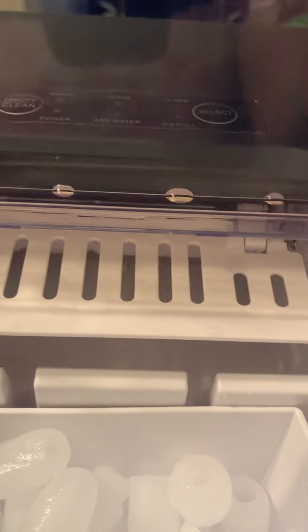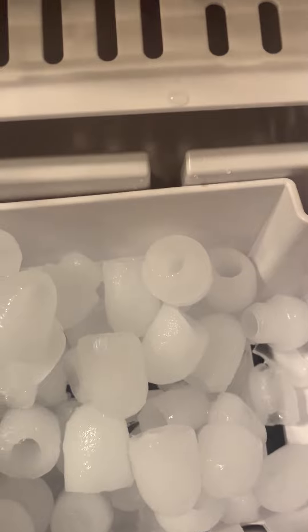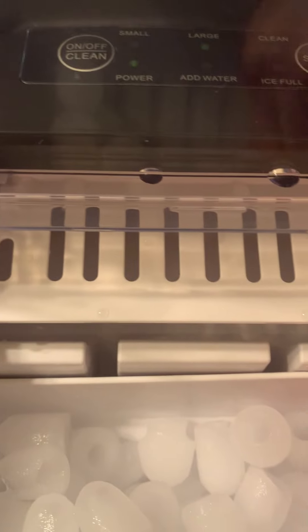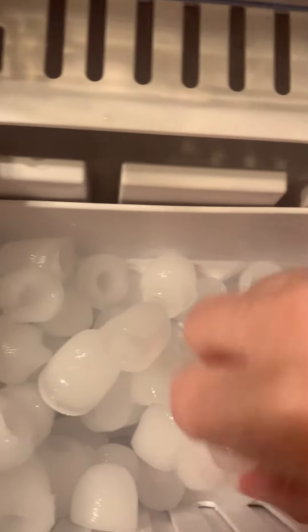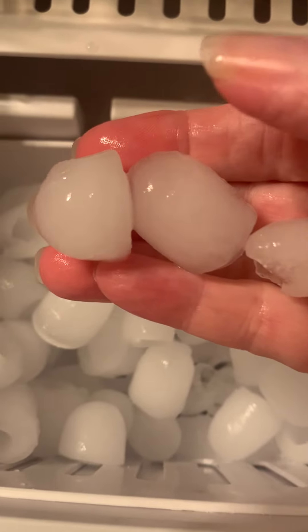Right now it is working on making some large ice cubes. The lid lifts up and it has this ice tray in here. This is the large size right here, and the small size. Here's the small size — small and large. That's the small, that's the large, stuck together.